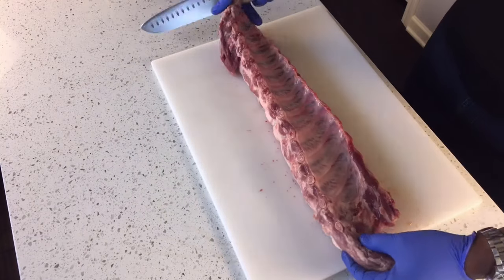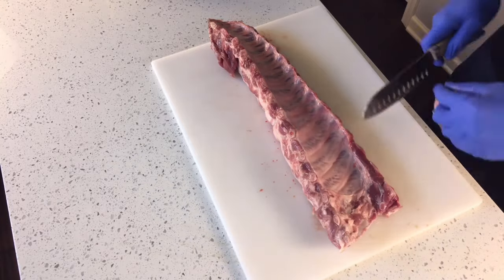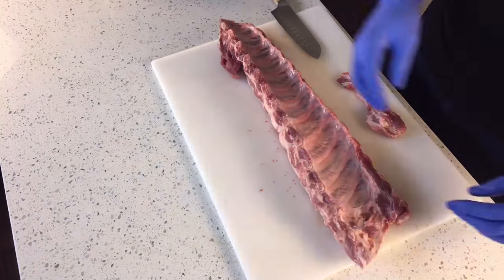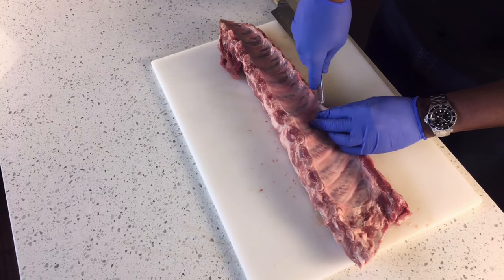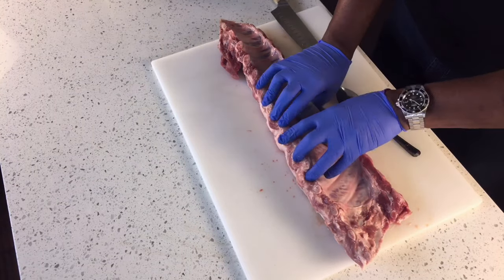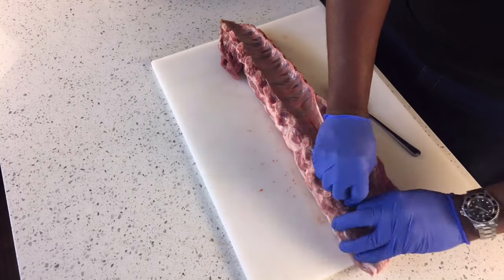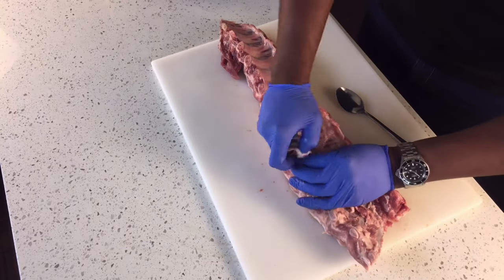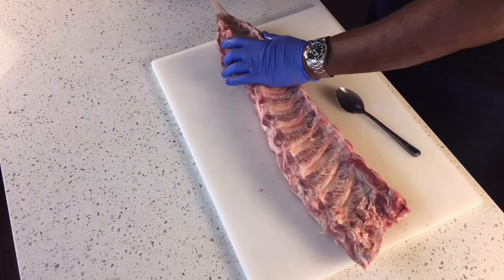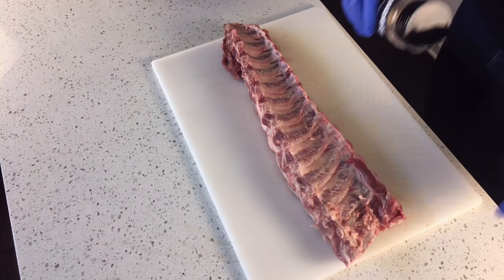I'm starting with a 4-pound slab of back ribs. I'm just going to cut that end off to square the ribs up. Next I'm going to take a spoon and use the back of it to start taking off the membrane on the back. I always take the membrane off when I cook — I feel like it lets the rub adhere better to the meat. Work the spoon up underneath toward the middle, then work your fingers around the edges and pull that membrane off.